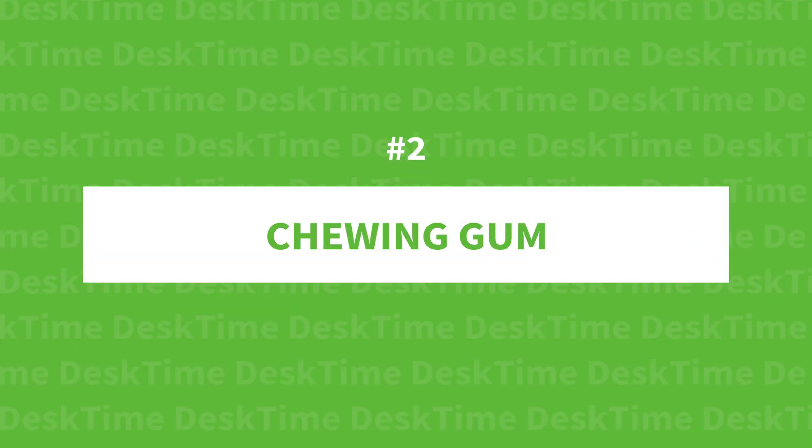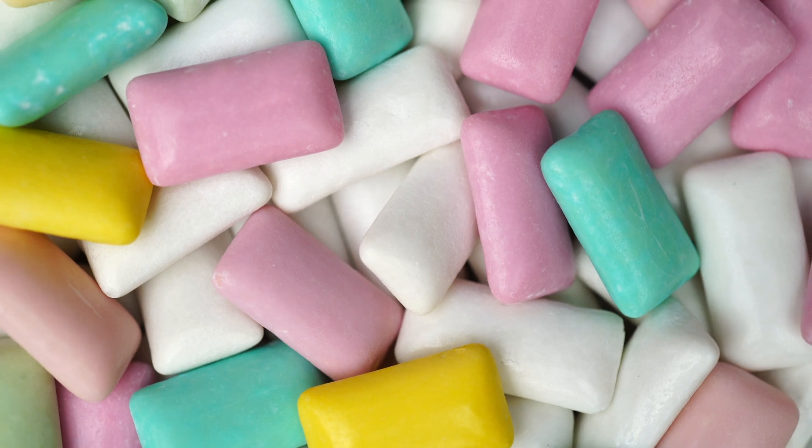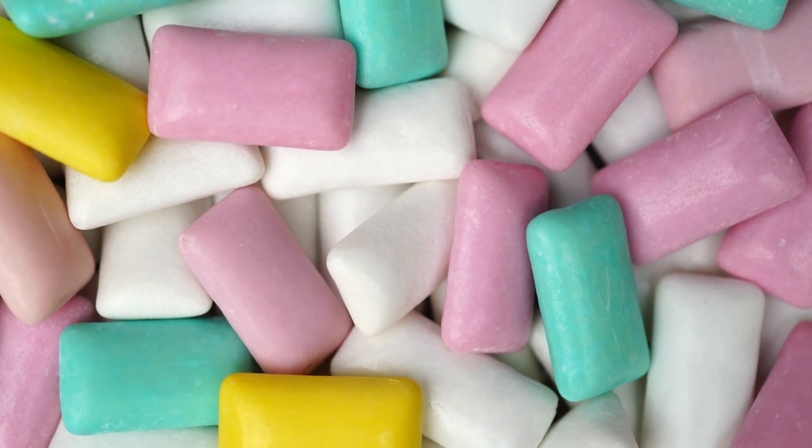Hack two: chewing gum for challenging tasks. A study by the University of Cardiff found that chewing gum has a positive effect on improving alertness. The act of chewing prepares your body for the intake of nutrients they'll have to process, thereby awakening the organism. However, the gum chewing hack can only be used for quick spurts of attentiveness. St. Lawrence University found that though the immediate results of chewing gum improve results even better than caffeine, the results only last for 20 minutes. So this hack is best for a super short-term task or to jumpstart yourself out of a rut.